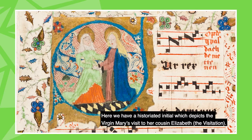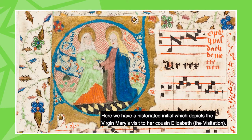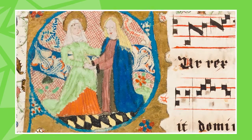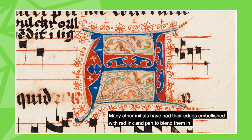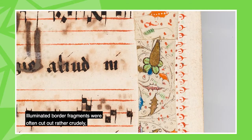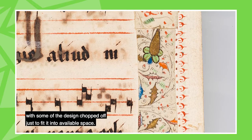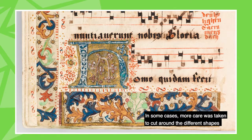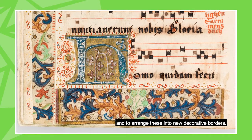Here we have a historiated initial which depicts the Virgin Mary's visit to her cousin Elizabeth — a visitation. The fragment was inserted in the correct place in the text. Many other initials have had their edges embellished with red ink and pen to blend them in. Illuminated border fragments were often cut out rather crudely with some of the design chopped off just to fit into available space. In some cases, more care was taken to cut around the different shapes and to arrange these into new decorative borders.